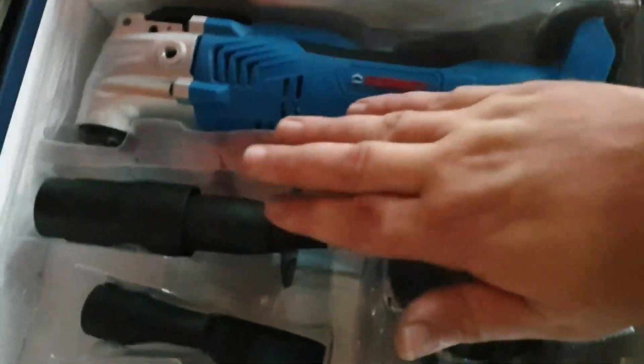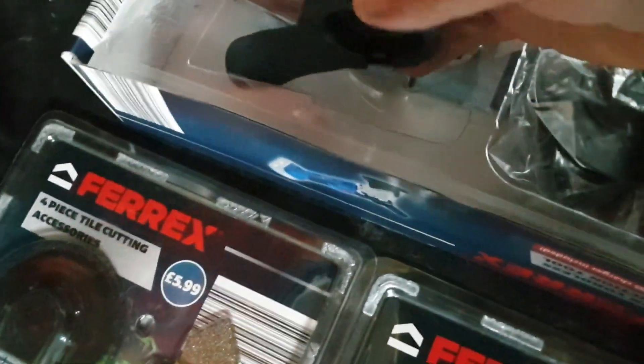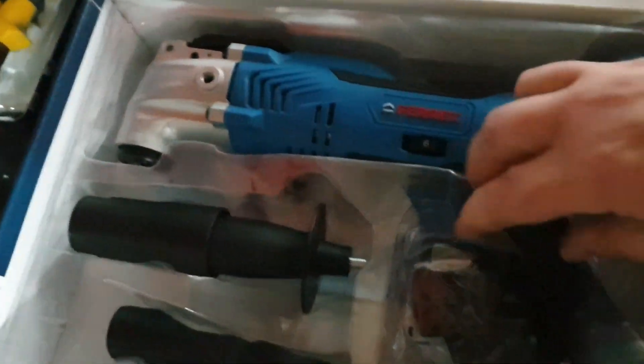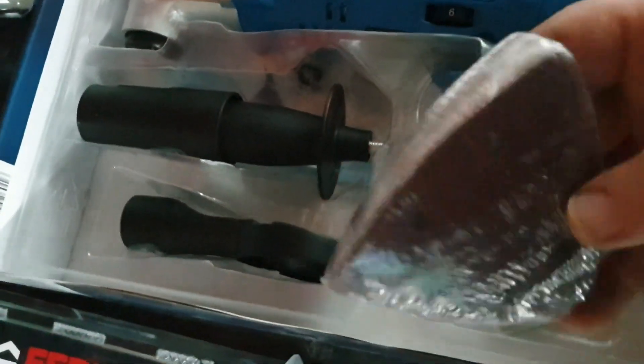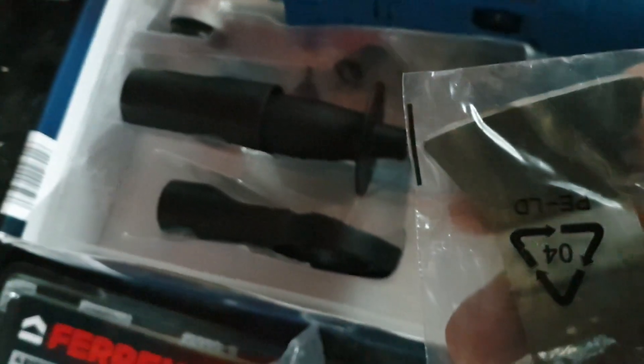In the actual box itself you get the tool, a handle, an adapter for the vacuum hose, and the vacuum hose adapter that goes around the top of the tool to take away the dust. You also get another wood blade, another blade, a sanding base, more sanding pads, another tile piece, and another scraper. I'll just put the tool together and we'll have a look at it.